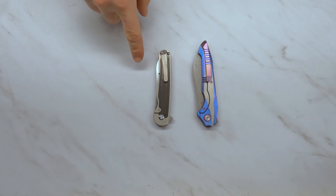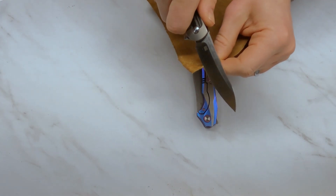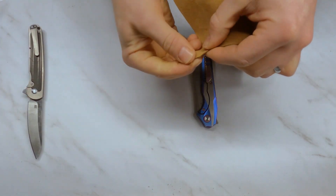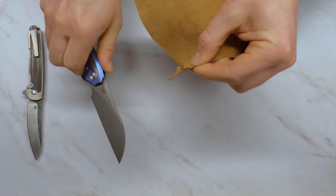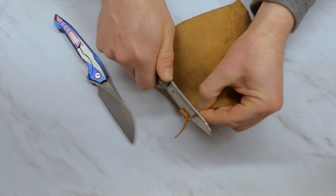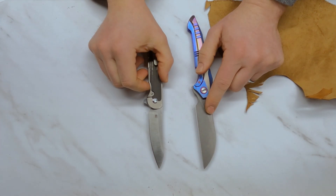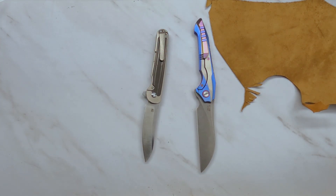Now at one week of wearing these knives in my pocket — no oil, no sharpening, no use. Testing them on a piece of leather today. The S35VN knife slices pretty cleanly through the leather — not perfect, but clean cuts. The M390 mainly bends the leather out of the way rather than cutting as cleanly as the S35VN knife at this point. On a pull cut, the M390 gets about half as far. It still feels relatively sharp, but fingertip feedback confirms the S35VN has noticeably better sharpness.